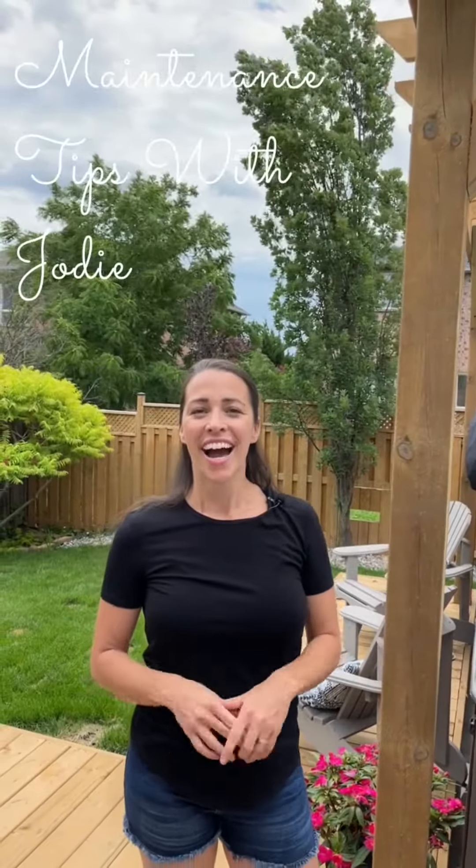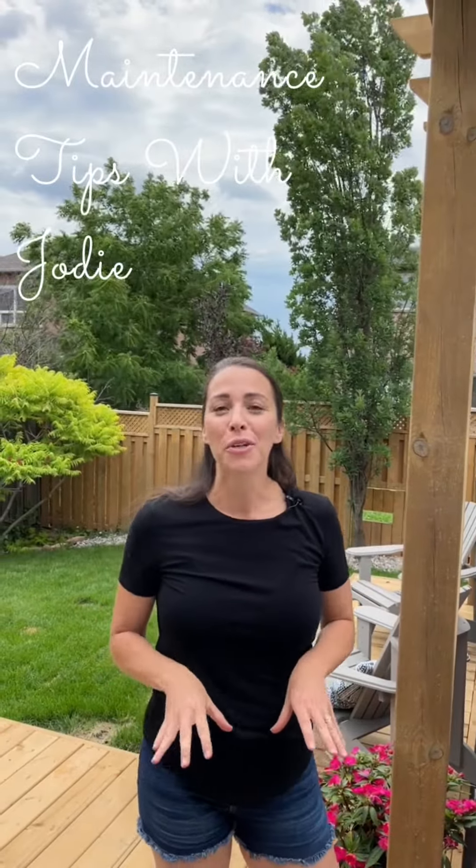Hi everyone, it's Jody. Today I learned a couple really cool things about how to maintain my swim spa, so I'm gonna show you two tricks that I just learned. Come on.